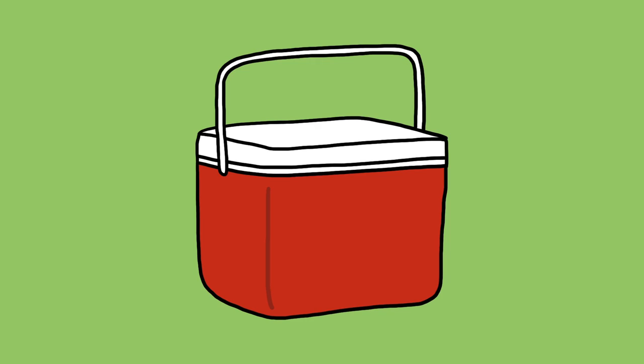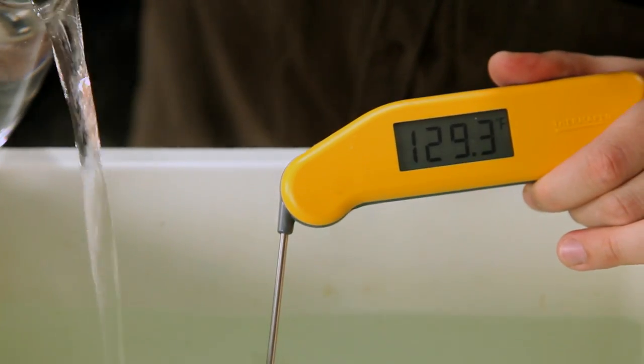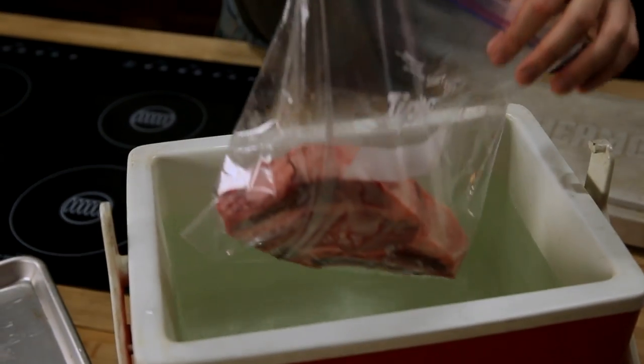The problem is that sous vide equipment is really expensive, but there's an alternative: a regular old $30 beer cooler. Even though a cooler is designed to keep cool things cool, it's equally good at keeping hot things hot. So all you've got to do is fill it up with hot water, adjust the temperature with boiling water or cold water, and then place your bagged meat inside it to cook.